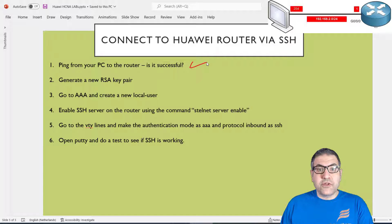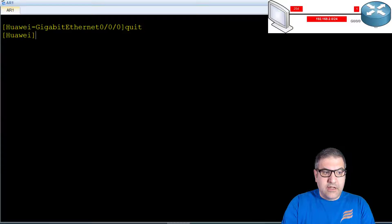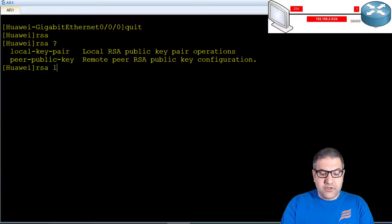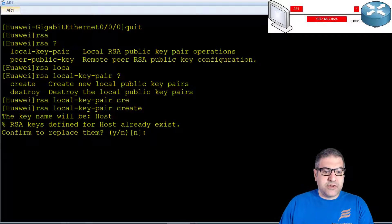Point number two: generate a new RSA key pair. RSA key pairs are used for encryption. The SSH tunnel from your client to the server is always encrypted, so we need to generate these RSA key pairs — some keys will be sent from the router to the SSH client to ensure the connection is encrypted. On the router I type RSA local-key-pair create. This router already had some keys, so it asks if I want to replace them — I say yes.